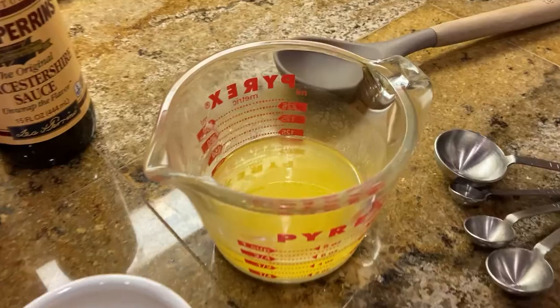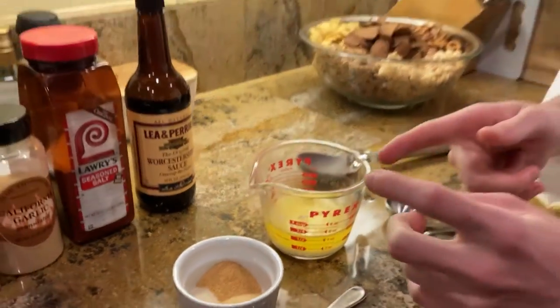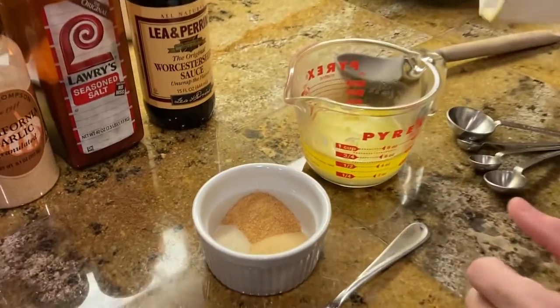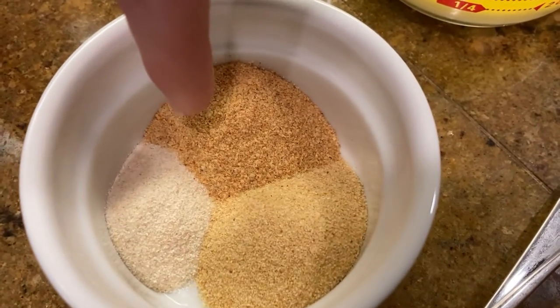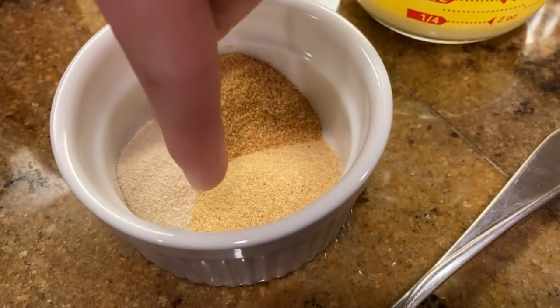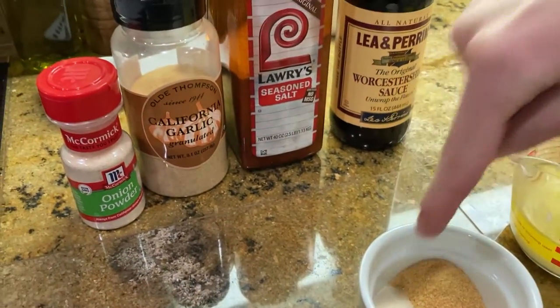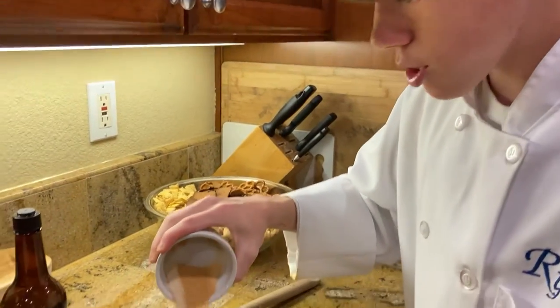Here we have one whole stick of butter — it is melted. Then we have our seasoning: two teaspoons of seasoned salt, one and a half teaspoons of garlic powder, and one teaspoon of onion powder. Now let's pour this into our butter.